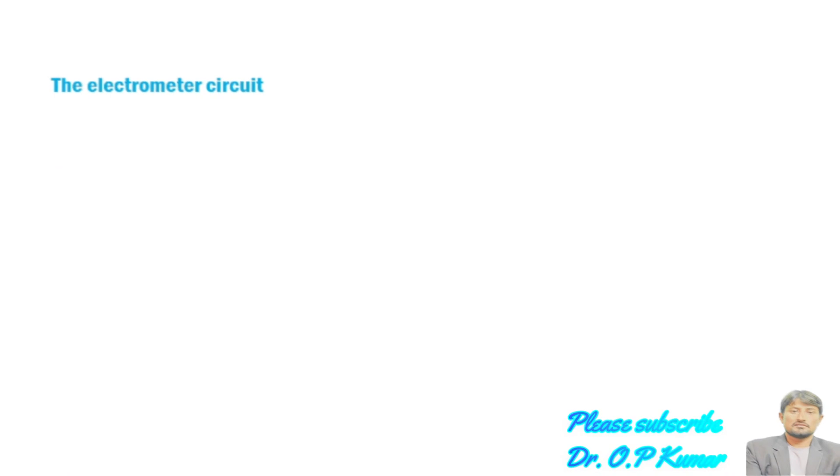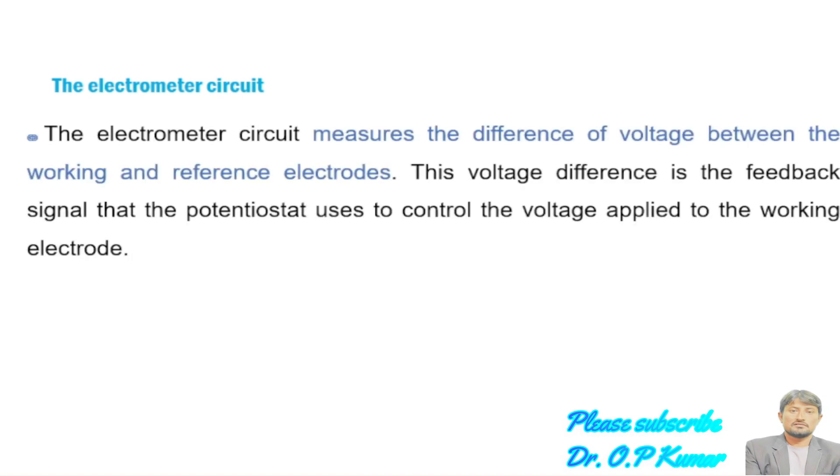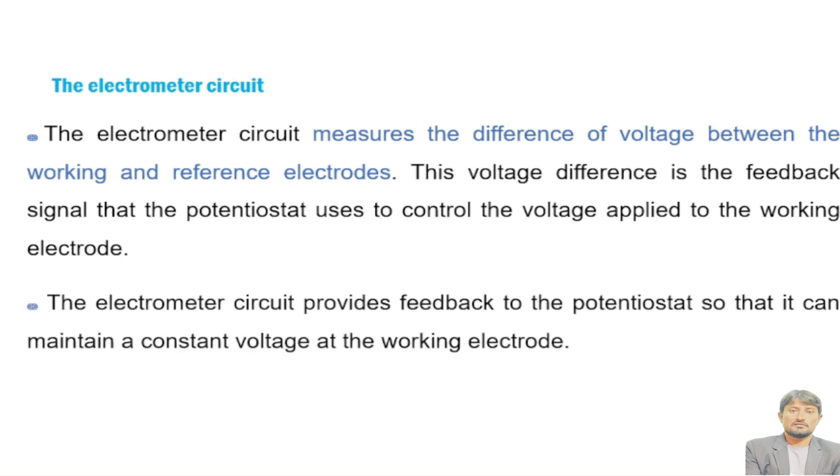The electrometer circuit measures the difference in voltage between the working and reference electrode. This voltage difference is the feedback signal that the potentiostat uses to control the voltage applied to the working electrode. Under the control of the electrometer circuit, the working electrode controls its potential. The electrometer circuit provides feedback to the potentiostat so that it can maintain a constant voltage at the working electrode.